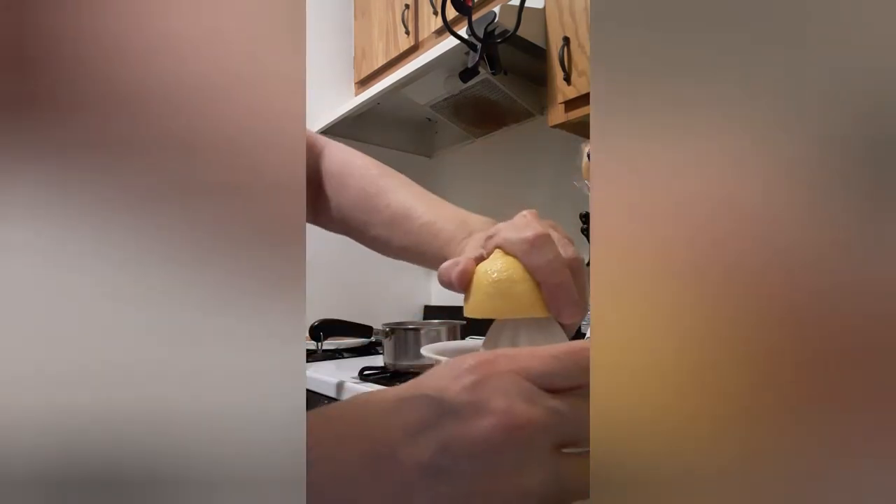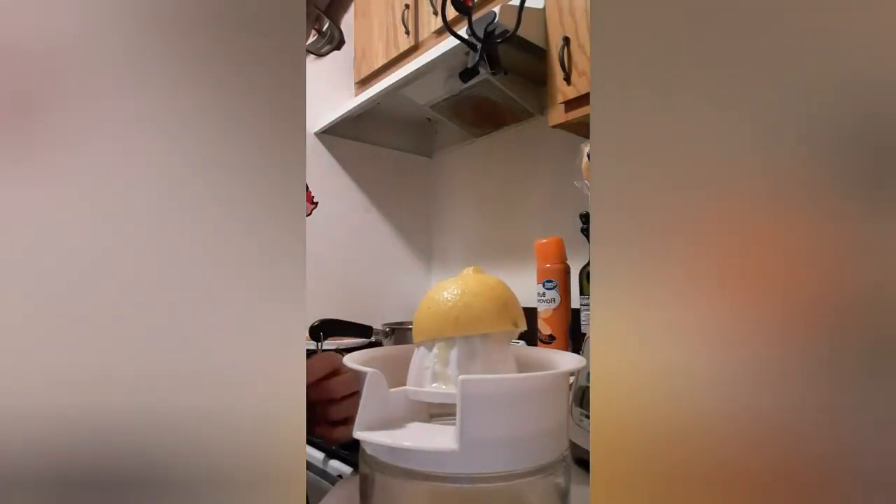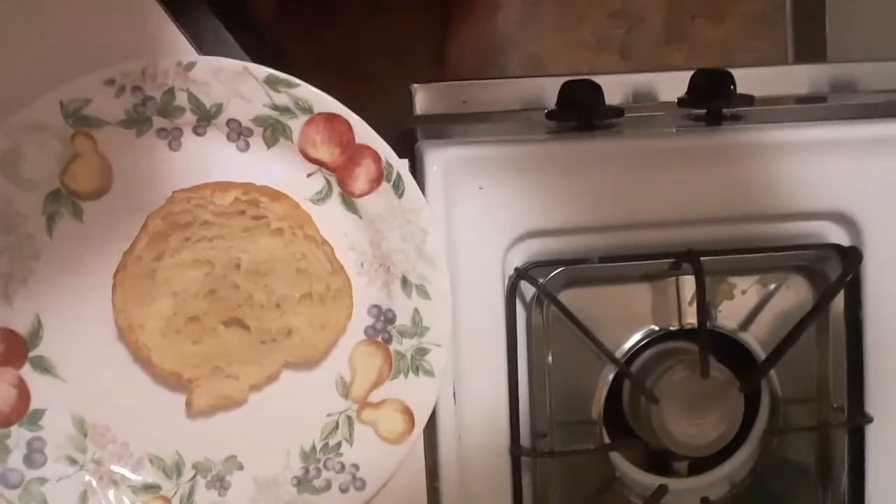I'm actually going to be making two versions of eggs benedict, and neither one is going to be exactly like the original recipe. The only thing I have in common is eggs and hollandaise sauce — everything else is going to be switched up totally. I juiced two lemons and I got enough lemon juice to make the sauce. I'll be making the sauce in a minute. Like I said, I'm switching up the recipe.